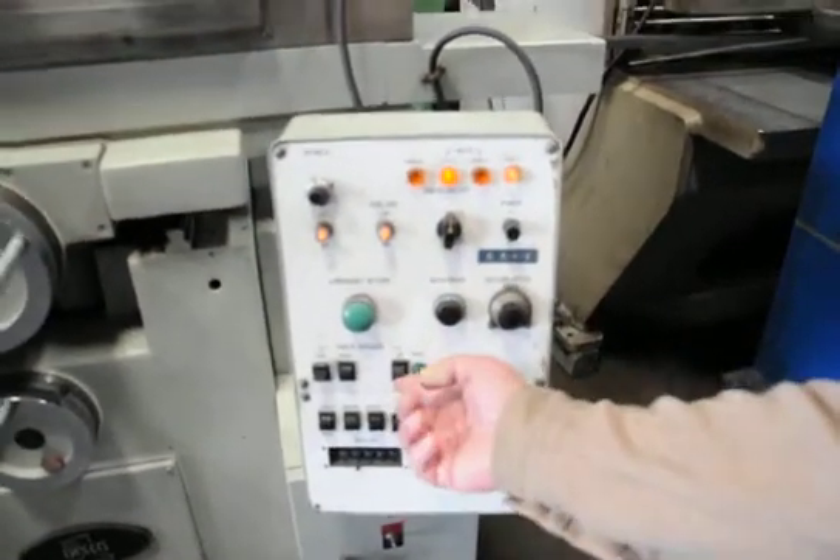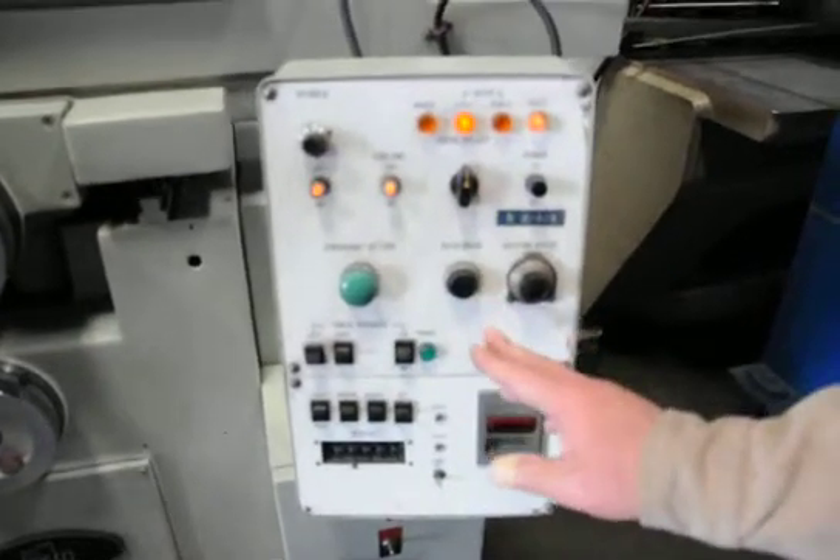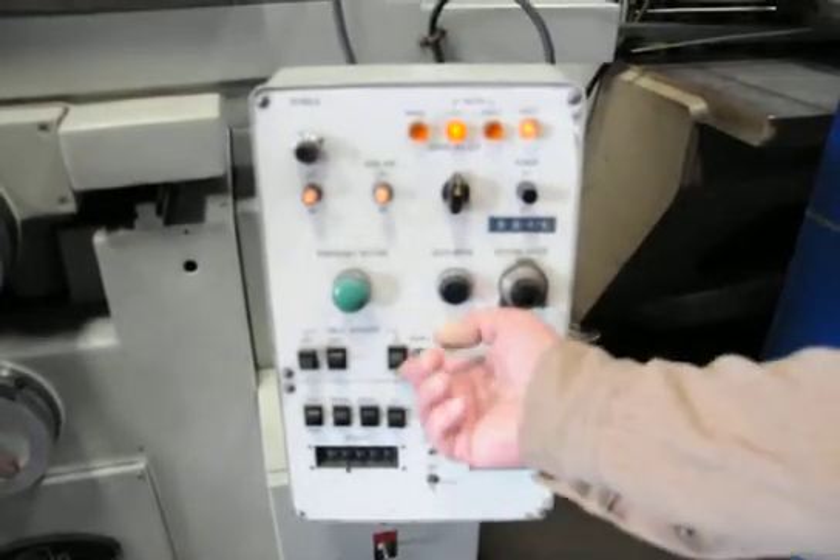This is for your chuck. This has to be on for it to work. The table will not move unless the chuck is on.